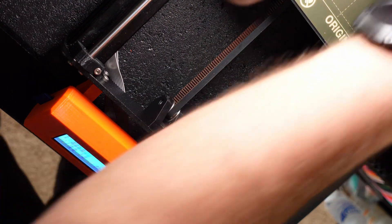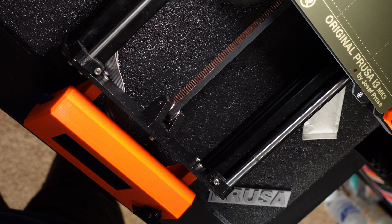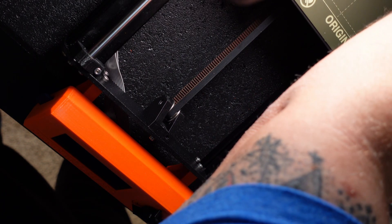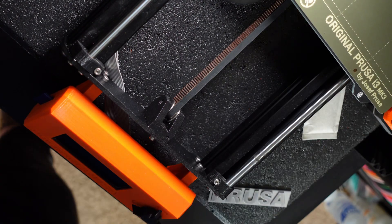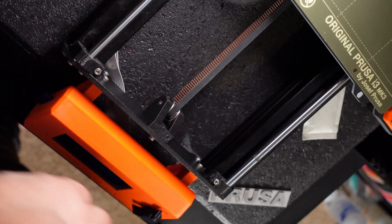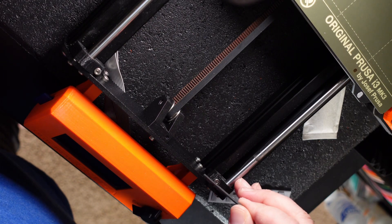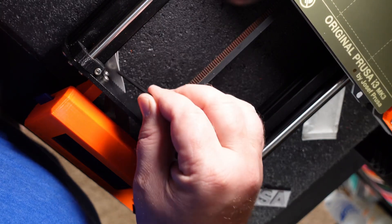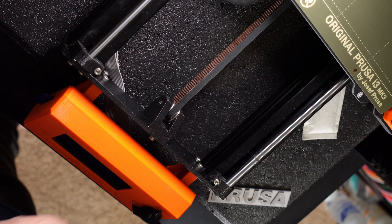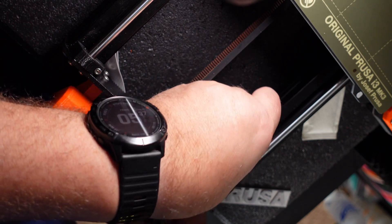First thing we're going to want to do is go ahead and kill the power. You can see the power has shut off, but let's go a little step extra — I'm going to unplug the power cable so it has no power going to it at all. Then grab the handy dandy little Allen wrench that came with the Prusa. There are going to be four screws that we're going to loosen up.